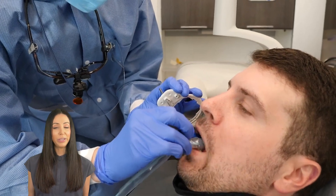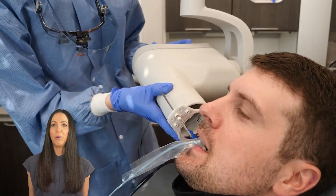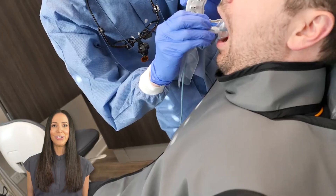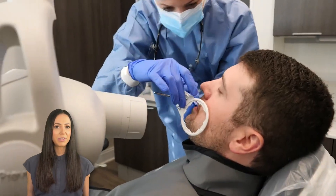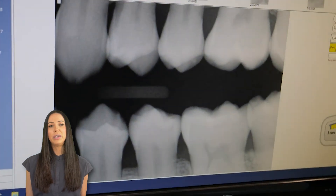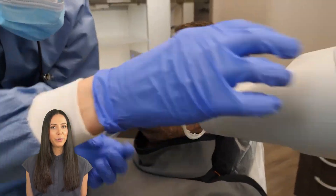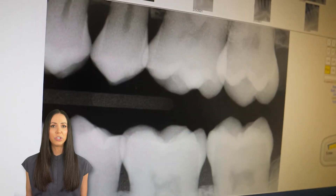Here we are setting up for the bite-wings. We are using the XCP rings again, but sometimes a tab without any rings is used instead. The bite-wings are usually taken routinely by themselves, but they are also included in this full mouth series. The bite-wings specifically help to screen for cavities and tartar between the teeth, as well as help examine the level of the bone that holds your teeth in place.